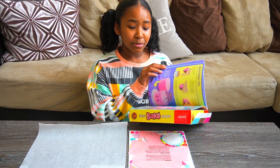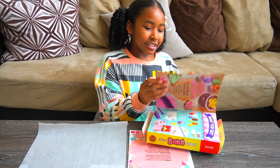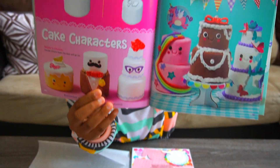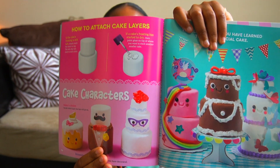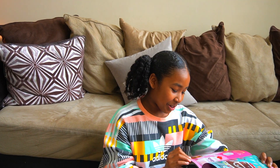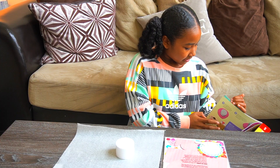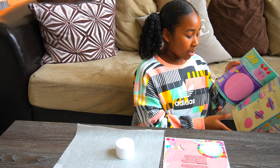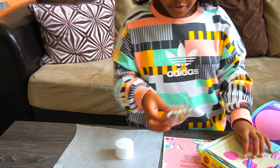Now let's get started. I want to make a two-layer cake, which looks like this in the book. The mustache one is the one I really want to make because it looks so adorable.